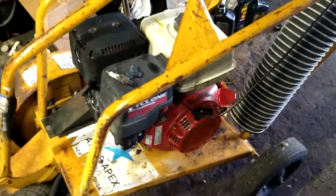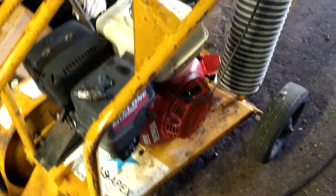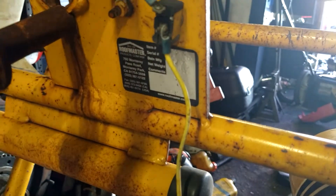Alright guys, today we're going to do some valve work on a Honda GX390. This is on a Roofmaster roof cutter.